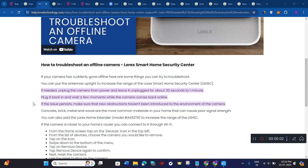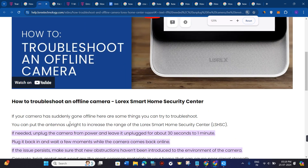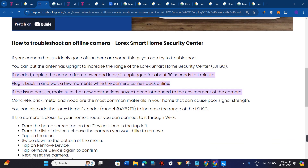Hi everyone, welcome to this video where I'm going to show you how to fix the Lorex camera offline issue. If your camera has suddenly gone offline, here are some of the things that you can try to troubleshoot this issue. You can put the antennas upright to increase the range of the Lorex Smart Home Security Center if needed.